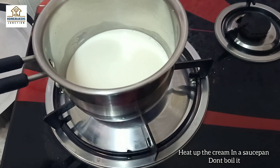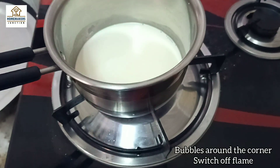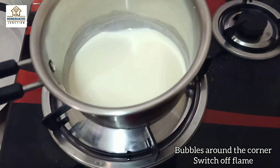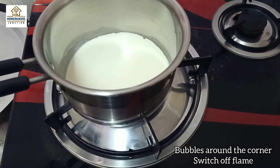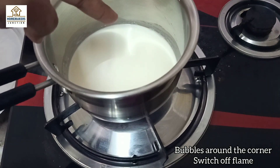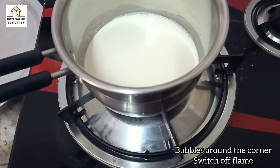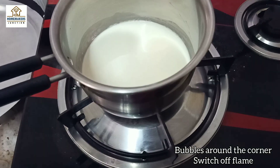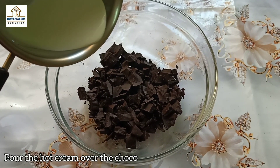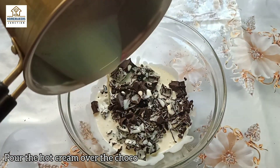First, put the cream in a saucepan and heat it until it boils. Then turn the flame off and pour the cream over the chocolate. Add the chocolate in and combine.